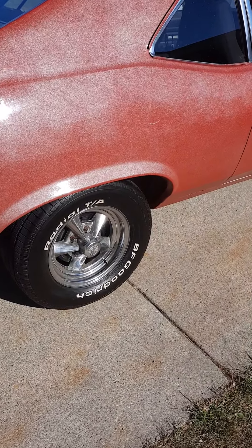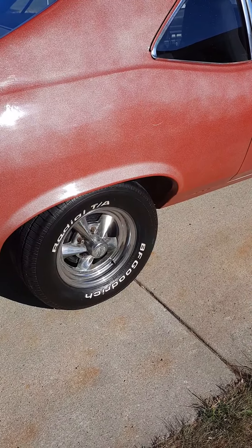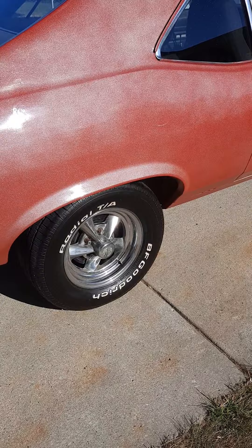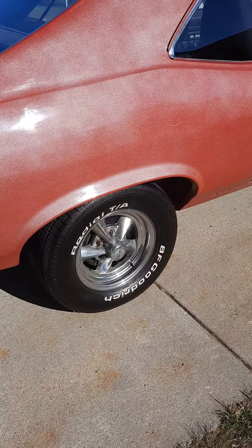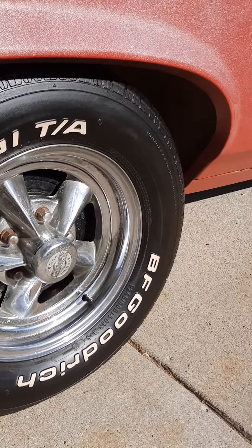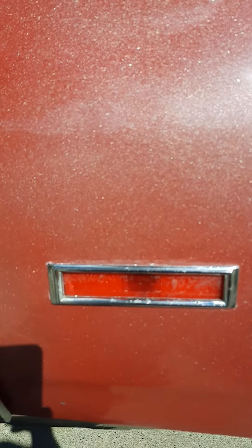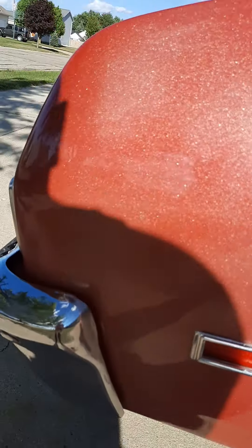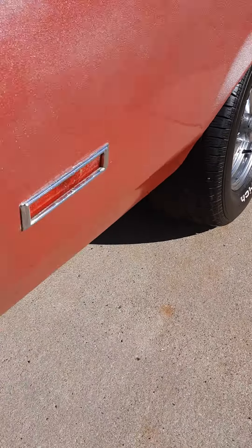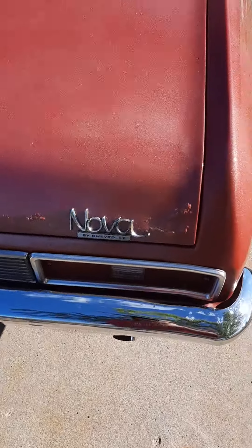I put the BF Goodrich tires on it because it needed them — it still had polyglass tires on it when I got it. Those are vintage Rocket Racing two-piece aluminum and steel chrome-plated rims. The chrome isn't the greatest on them, but they match up with the rest of the chrome on the car — it's all scratches and scuffs showing its age. A lot of people call that patina.